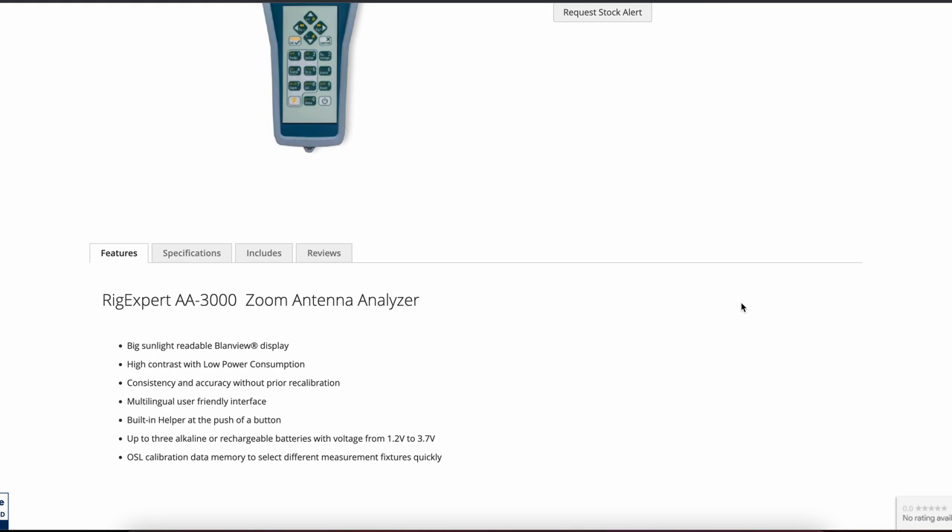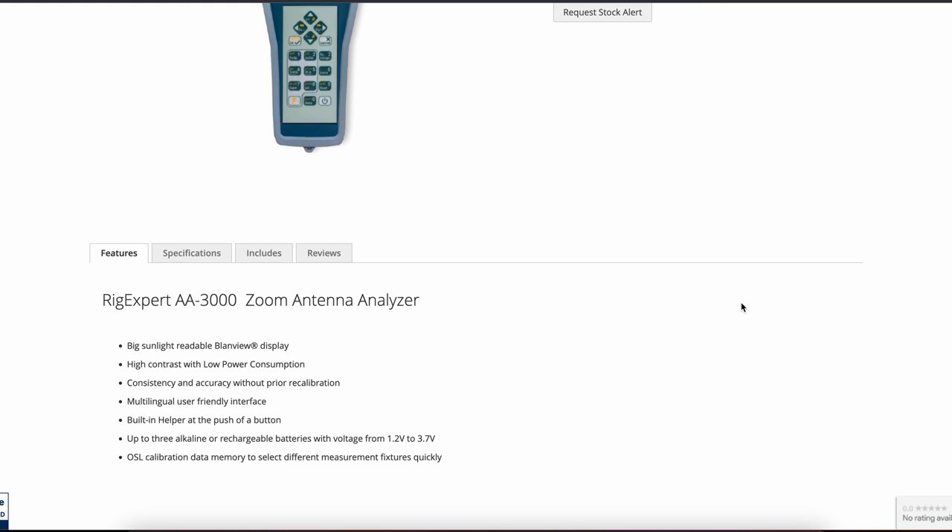The final product I've seen come out of Dayton is the new RigXpert antenna analyzer, the AA3000 Zoom, covering 100 kilohertz through to 3 GHz. It looks quite impressive — it's got a nice big display that they say can easily be seen in direct sunlight. I imagine it's a transflective display, similar to what we see on radios like the ID52 and the new THD75. It features high contrast with low power consumption, consistency and accuracy without prior recalibration, a multilingual user interface, and a built-in helper at the push of a button. It'll also run off three AA batteries — alkaline or rechargeable — with a voltage between 1.2 and 3.7 volts.